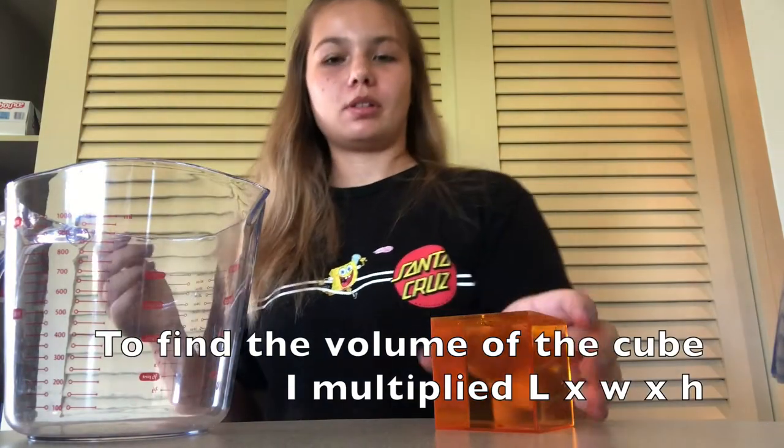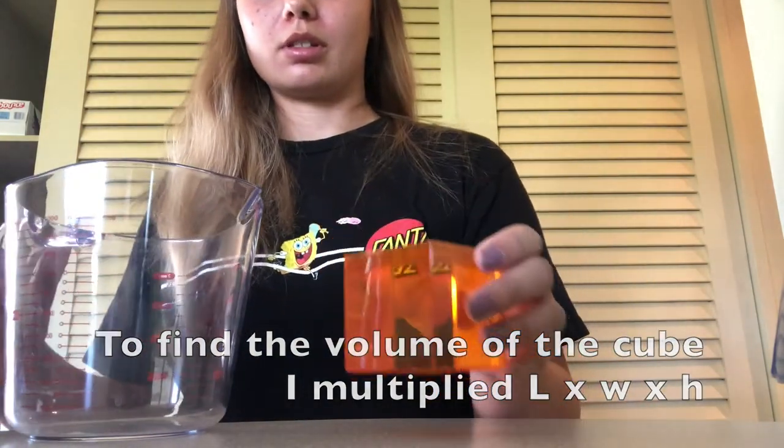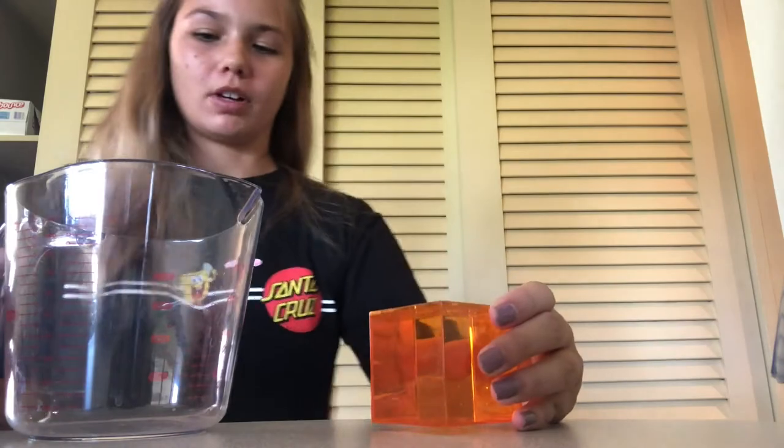All right, I am now back with my cube. It is filled with water, so we shall see how much volume it has.